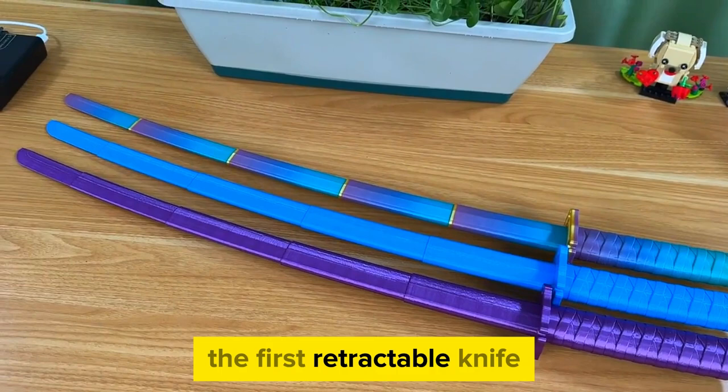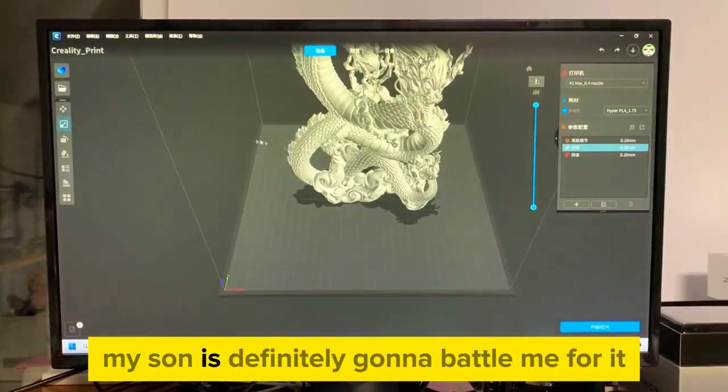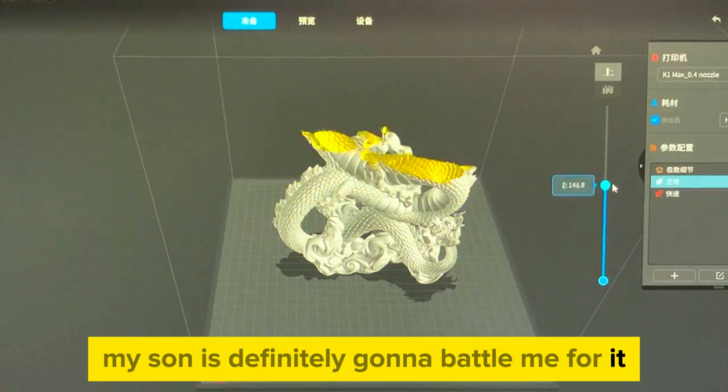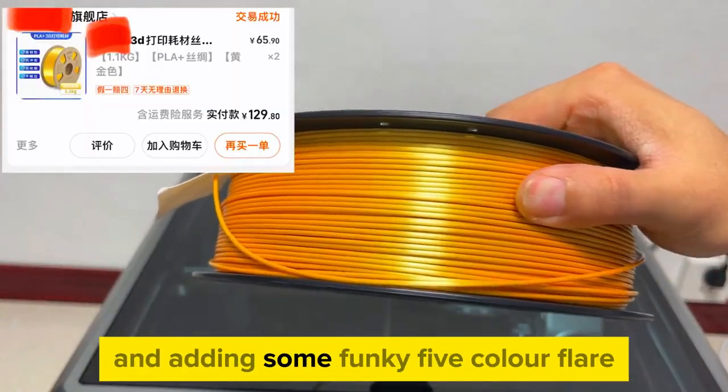The first retractable knife printed perfectly — flat as a pancake. My son's definitely gonna battle me for it, so I'm printing my wife a purple one and adding some funky 5-color flare.